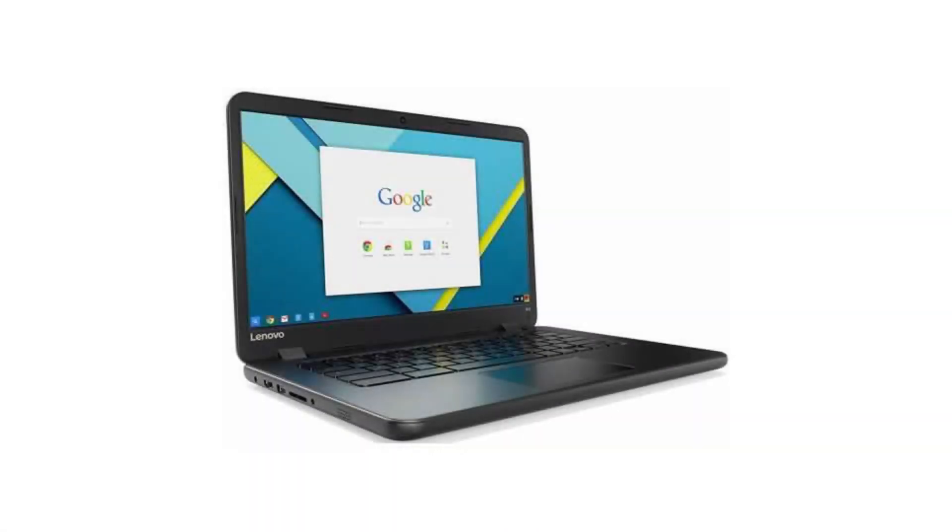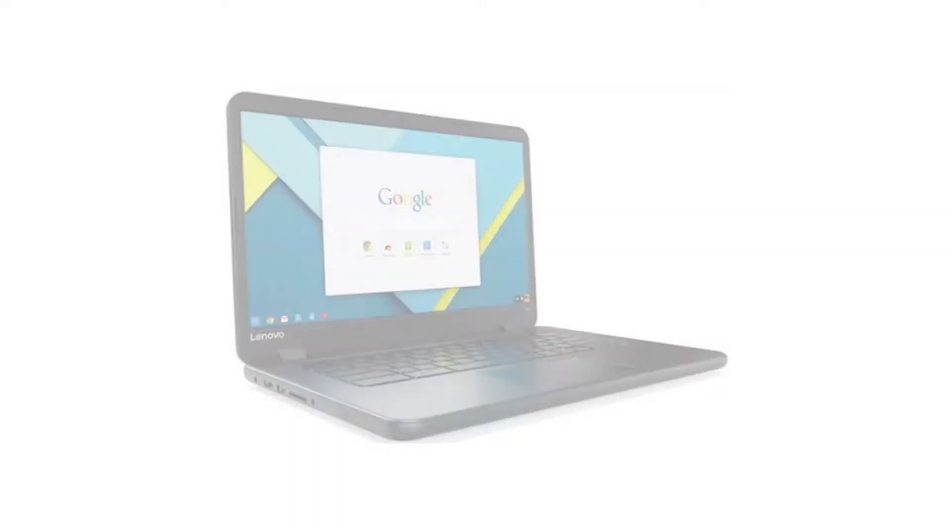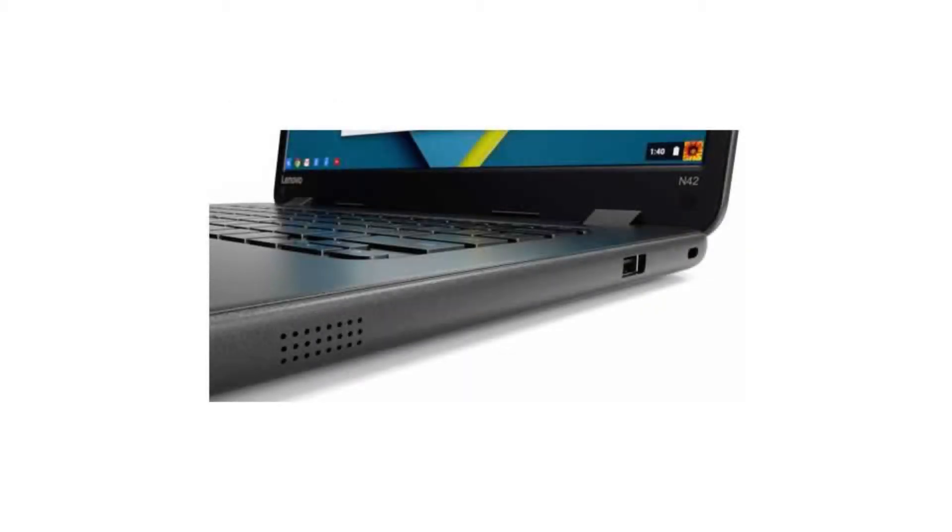Today we are looking at the Lenovo N4220 Chromebook 80VJ0001S. Back when this Chromebook was released it was called the ultimate Chromebook for education with a very durable design, and it even has a touchscreen option. Since then there have been released new and better education Chromebooks, but it is still a very good one indeed.